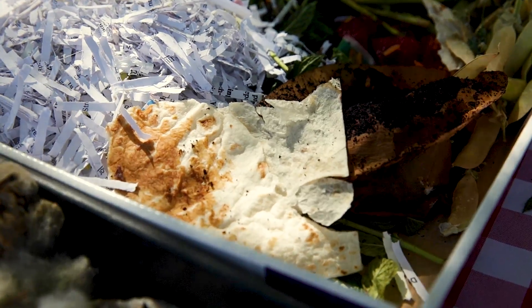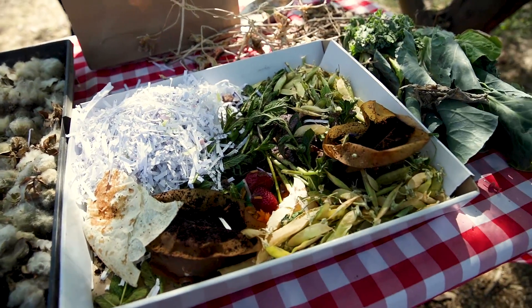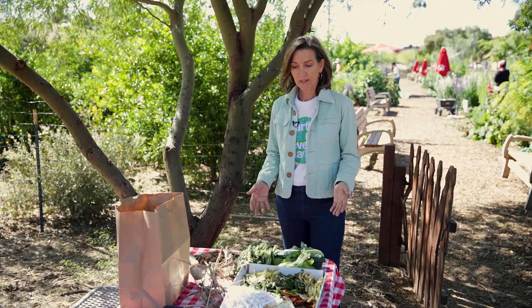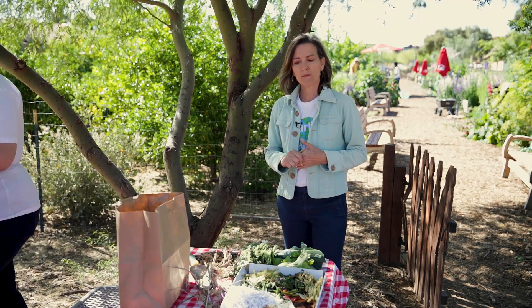When it comes to composting, you usually need equal parts of each, especially in the desert where it's a dry climate. So you want to layer equal greens to equal browns, add water, turn, and that's how you get the decomposition activated. Now we're going to take our ingredients to the compost pile and incorporate and mix.